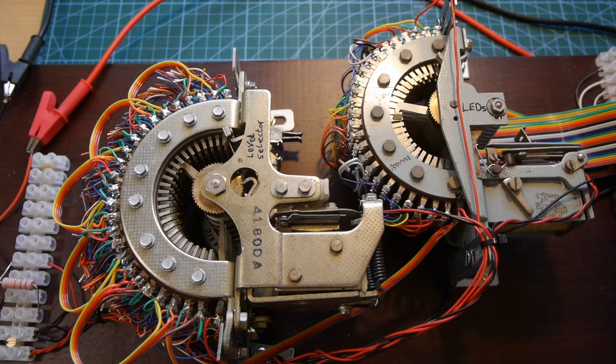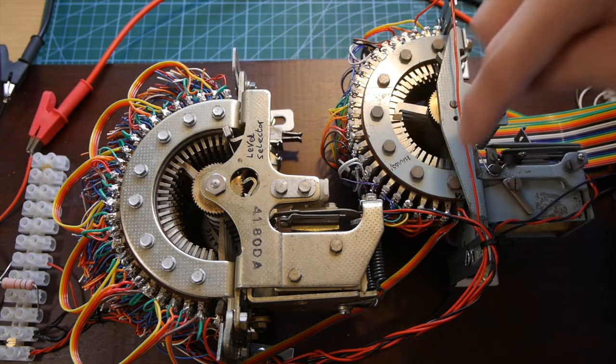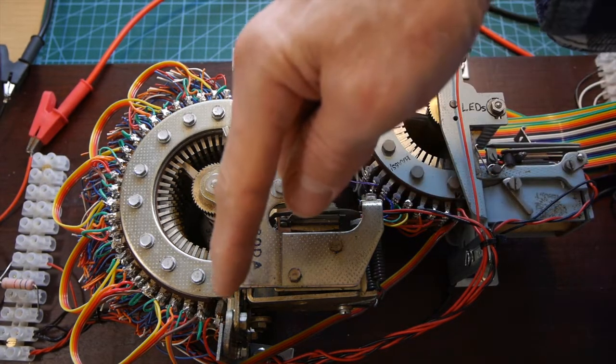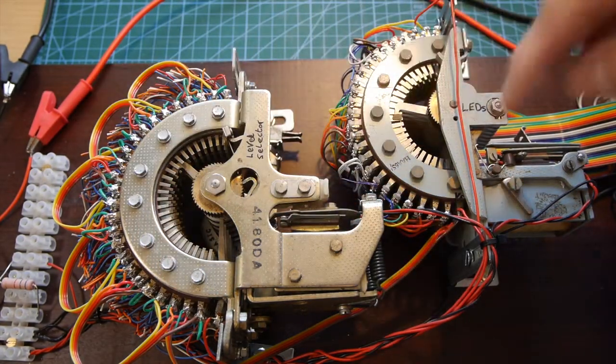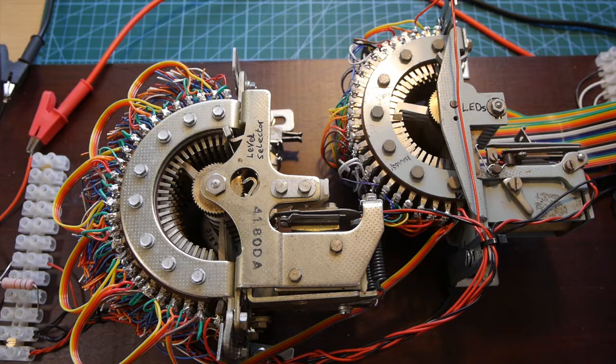So I hope you've got a good understanding of how this works now. In summary, this electromagnet causes this switch to go all the way along the top 25 contacts. On the 26th, it sends a pulse to this one, which clicks one position forwards and feeds power to the second row of contacts. And each contact is connected to one LED on the light chaser. And if it goes through four rows — in other words, a hundred contacts — and all the individual LEDs are wired in order, you'll see the light chaser working.